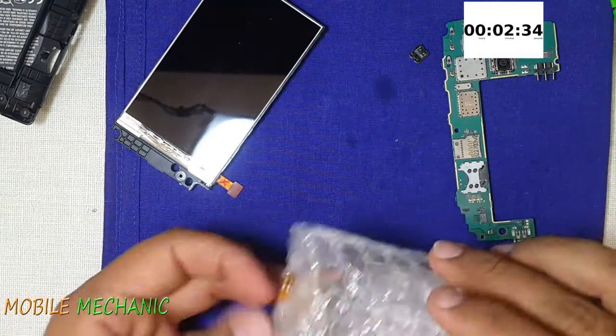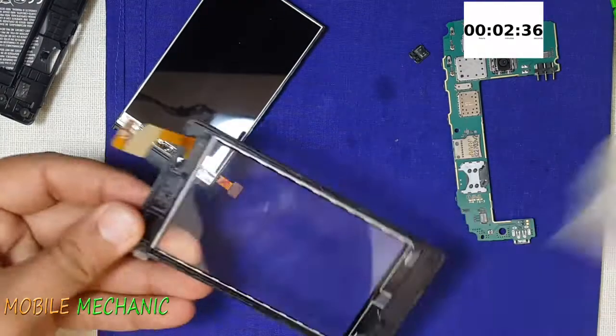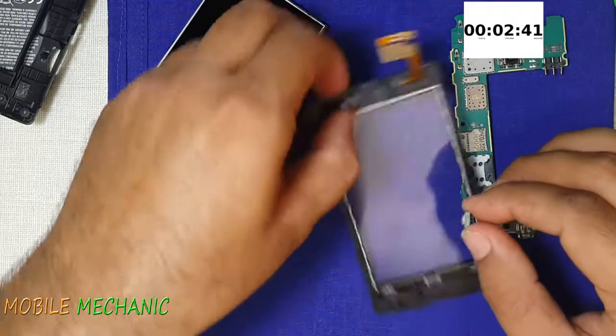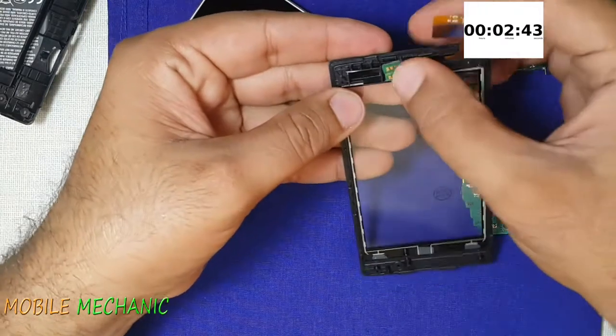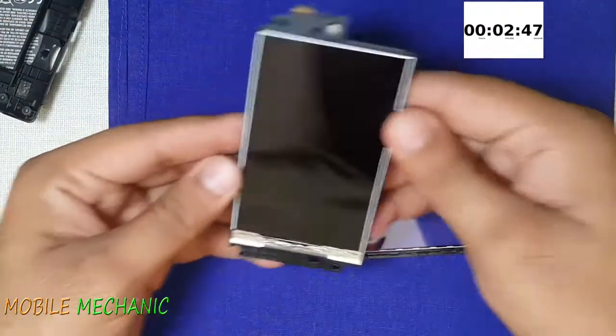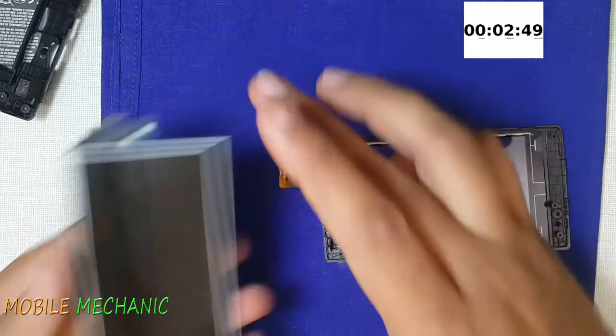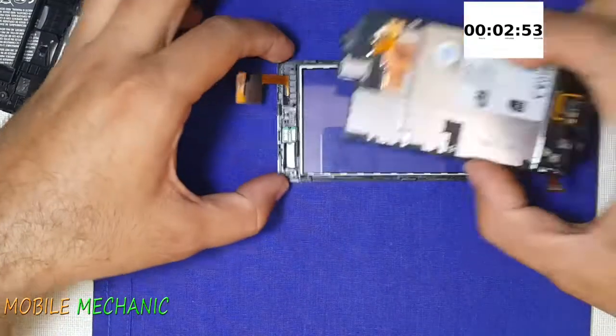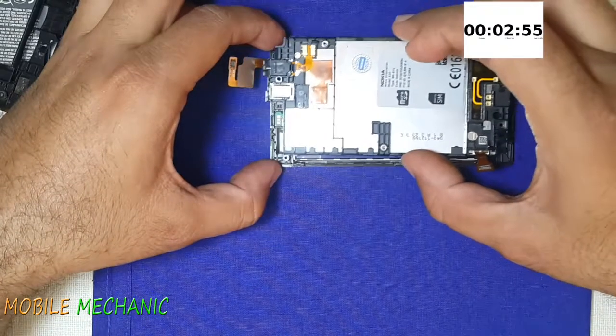This is the new touch panel and the new frame. Place the proximity and the light sensor as it was in the old frame. There are some dust particles on the display which I am wiping off — it's clean now. Ready to go.